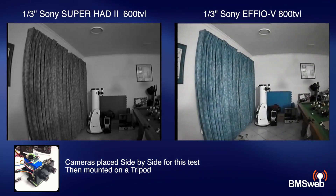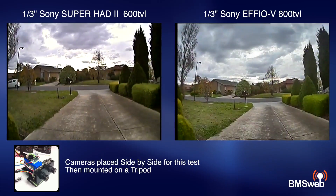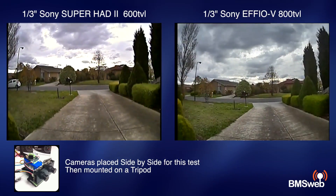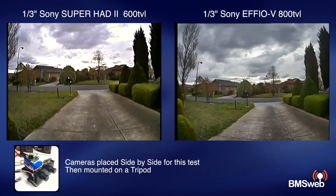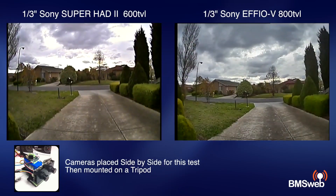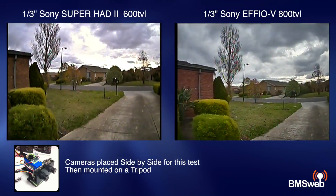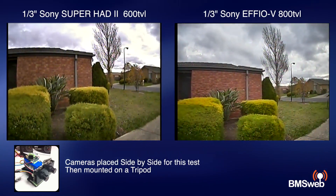As far as the rig goes, this is what I'm using - you can see it in the bottom left hand corner of the screen. It's basically the two cameras mounted side by side on my Manfrotto fluid head tripod and I've tried to synchronize the clips as best I could. Outdoors, looking at the two cameras, you'll notice that the 800 TVL - even running a 2.8 millimeter lens - has a slightly wider angle of view. I'm not sure why that is, but it's not a bad thing at all.